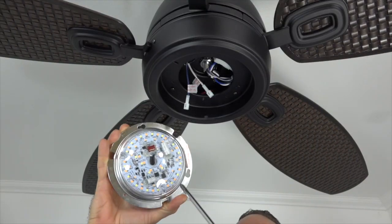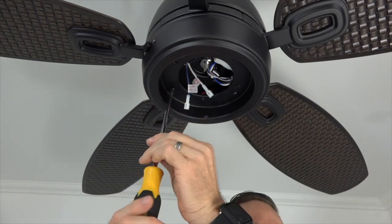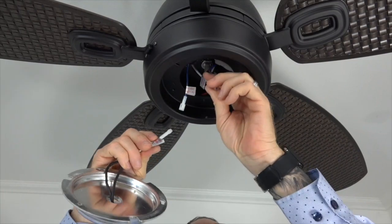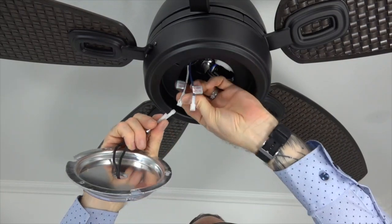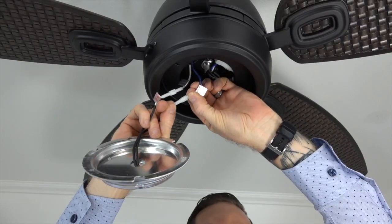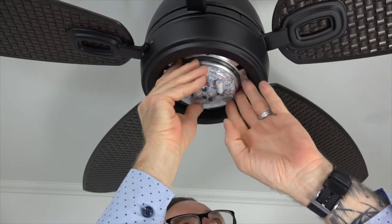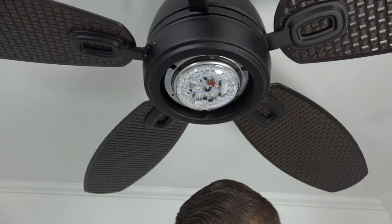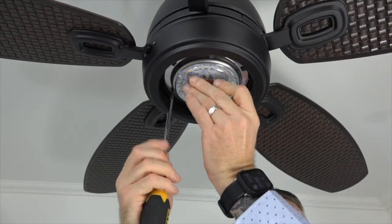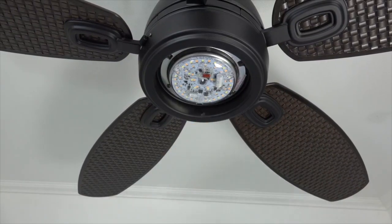The LED light kit attaches to the fan in the same way using two keyhole slots and one standard screw hole that align with the three screws in the light kit pan. Begin by removing and saving one screw, then loosen but do not remove the two remaining screws. Next, connect the LED module to the fan by inserting the plugs — connect the white wire from the LED module to the white wire from the fan, and the black wire from the LED module to the blue wire from the fan. The plugs will snap together when properly inserted. Tuck the wires into the light kit pan, align the keyhole slots with the two loosened screws, press up and twist to engage. Insert the saved screw into the standard screw hole and tighten with a Phillips head screwdriver, then completely tighten the two remaining screws. Make sure all three screws are completely tight.